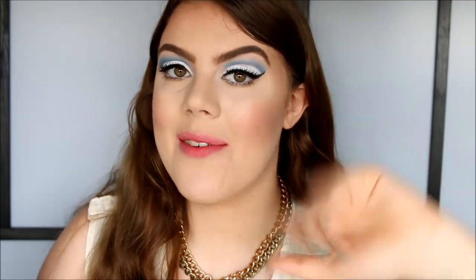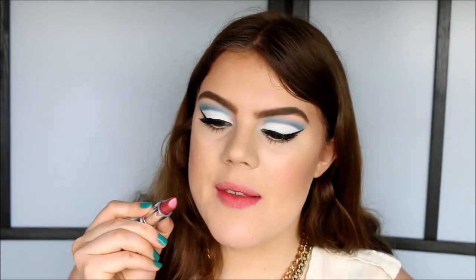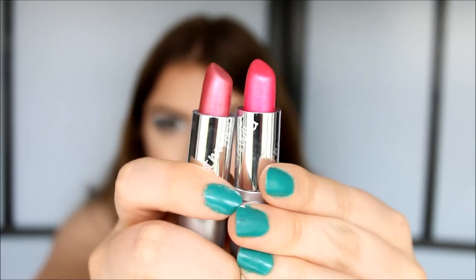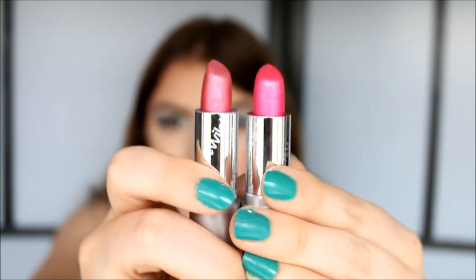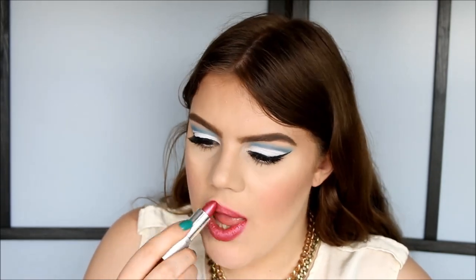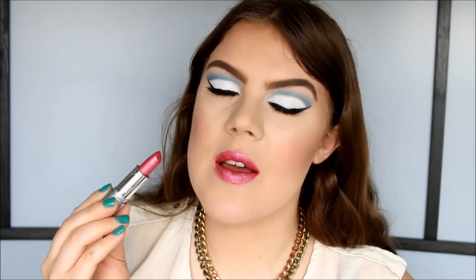My lips are getting pretty stained from all these lipsticks, but we only have five colors left. Next up is Thyma Hull — another pink color with shimmer. Comparing Thyma Hull and Light Berry Frost, you can see they're kind of the same, just slightly different colors. This is what it looks like on the lips — I think it's beautiful, and this one has a slightly thicker texture as well.